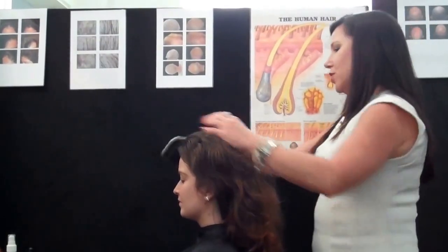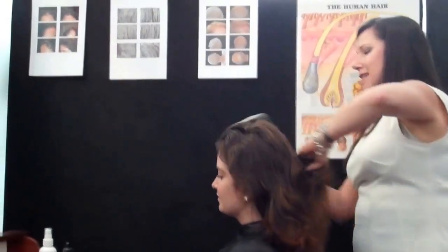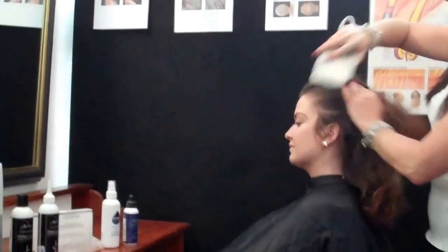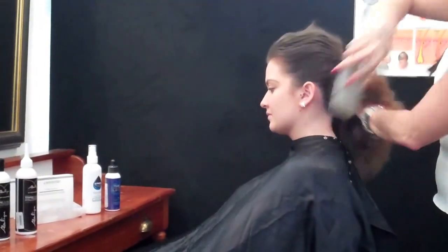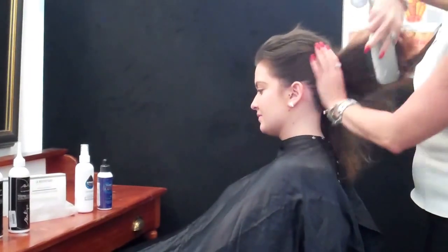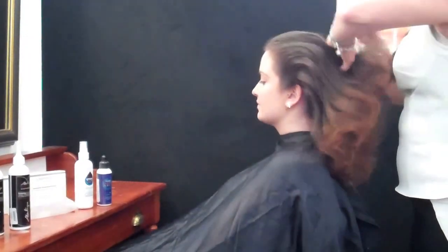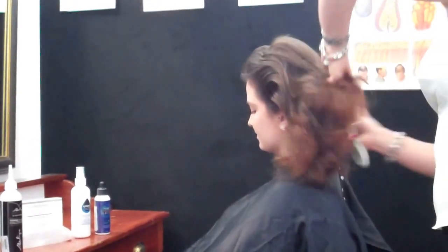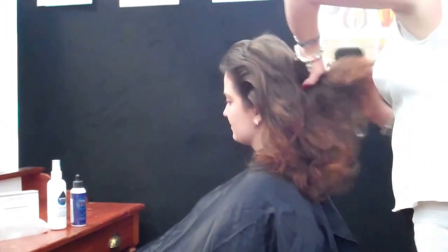To begin with, we start with scalp brush therapy. Scalp brush therapy is about exfoliating the dead skin cells off the scalp. We always detangle the hair first, and then we exfoliate the dead skin cells off the scalp because they actually build up there. The other thing we're doing is triggering the little muscle, which is the erectile muscle.